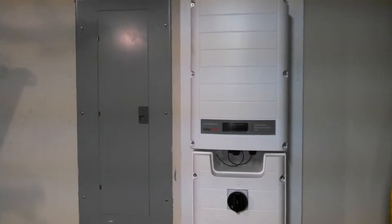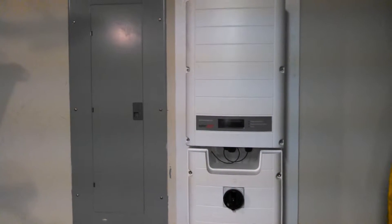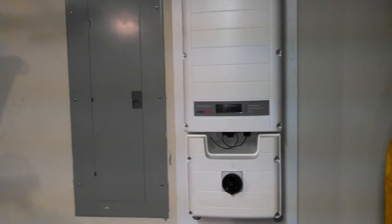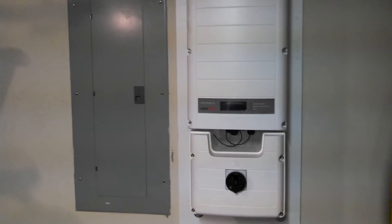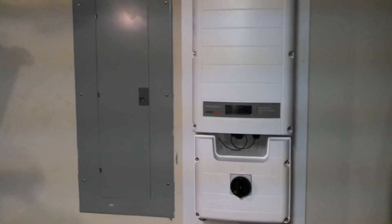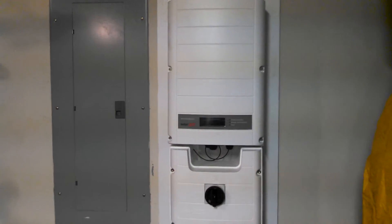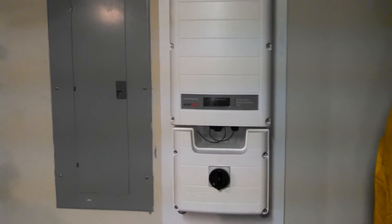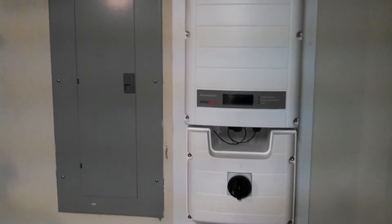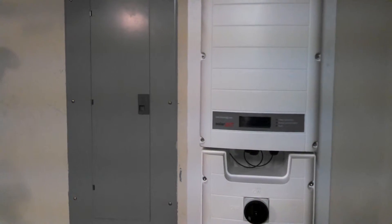I am complete with this phase of my solar install. Most of the other videos you've seen from the roof. Now we are down the wire and into the garage here, where the breaker panel is for the house. And this is the SolarEdge 5000 watt inverter that takes all of the solar panels down the wire and inverts it to electricity that can be used in the household.